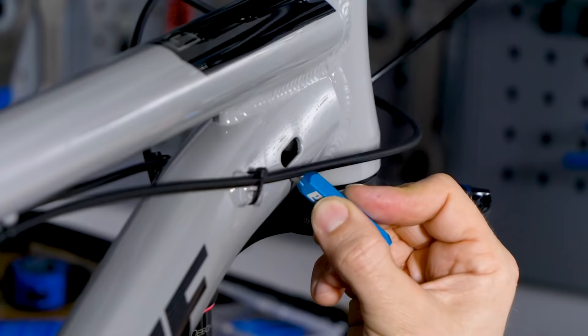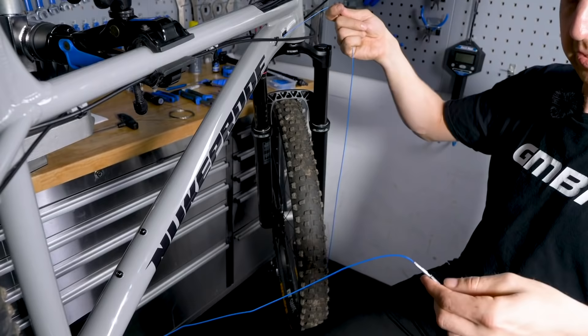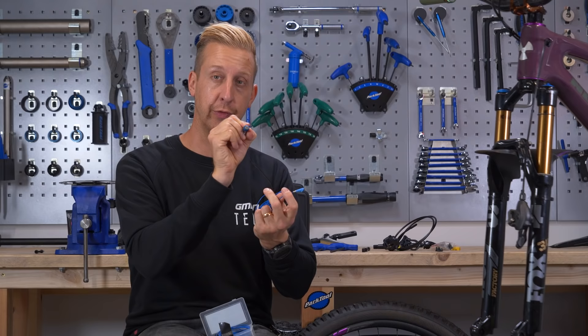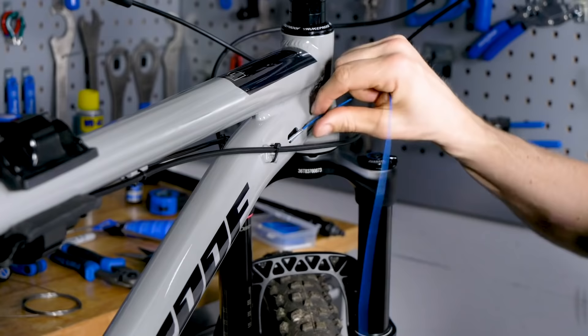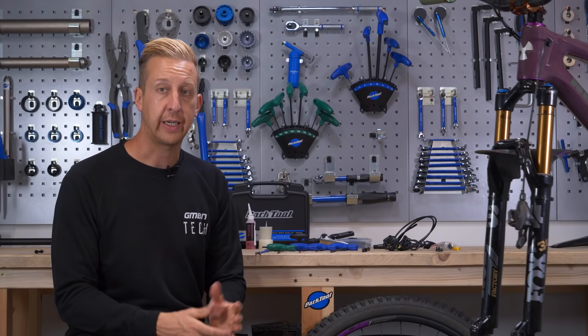If your bike is like this, I strongly recommend getting one of these internal cable route kits — whether you borrow one or buy one. It's such a good bit of kit and really so simple, which is probably the key to it working so well. Essentially, it uses various inner cables with different fittings on the end, and you pass these through with a really powerful magnet from the outside of the frame, attach them to the brake hose, and pull the hose back through.